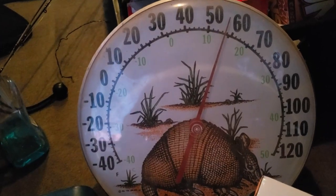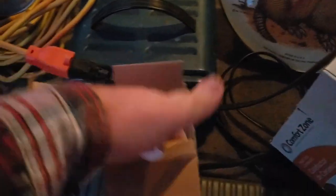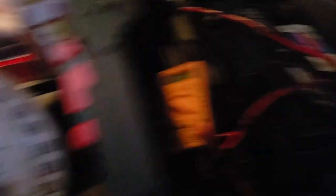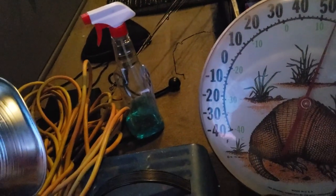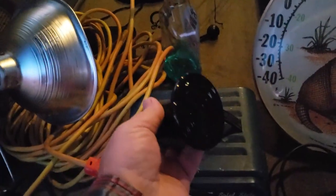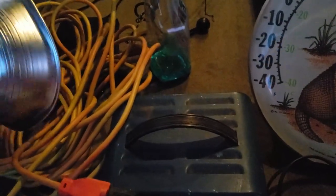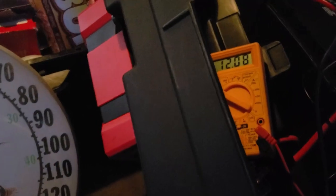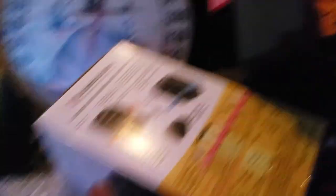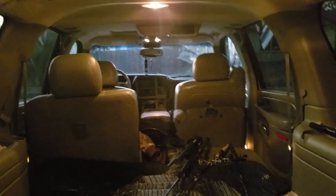I'm going to check it out when the temperature drops a little bit more and get a good accurate check to see how well it works. I've got the battery on the battery charger so I can get a full charge. I haven't really been driving much, so I haven't got a chance to really charge up the battery with the new hookup system I've got. I'm going to hook it up in here and then hook it to the inverter. We're at 12.7 volts, so we're going to give this a try in a little while and see how well it heats up the rig.